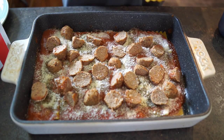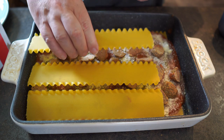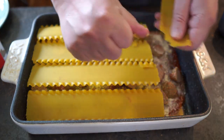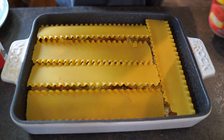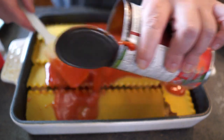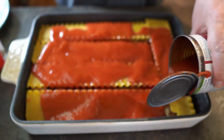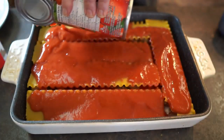Now adding that extra layer of noodles, and then more sauce. I've had to add a second can of sauce, so you'll need two cans.